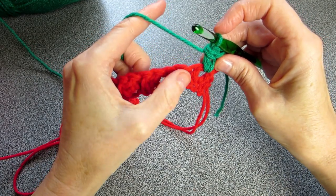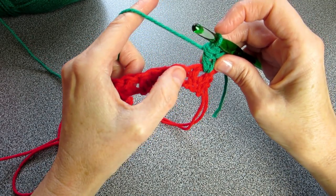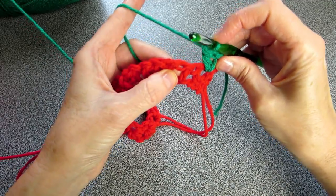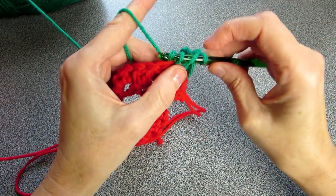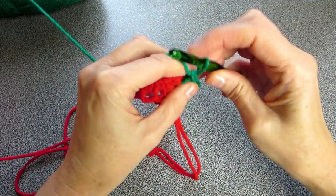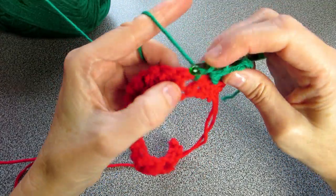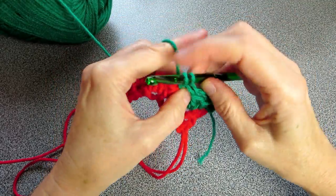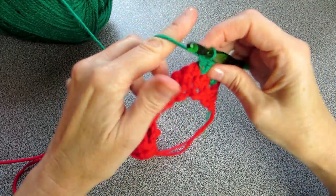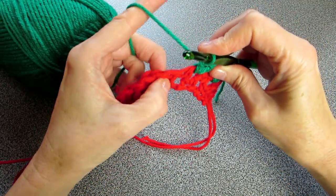Yarn over and put in one double crochet and two double crochets. Go to the next V — I can always tell there's a hole in between and then there's the V, so we want to go in between the V's. Two double crochets: that's one and that's two. That creates that beautiful dramatic look of the V, which we love.